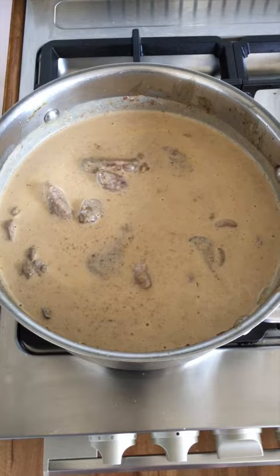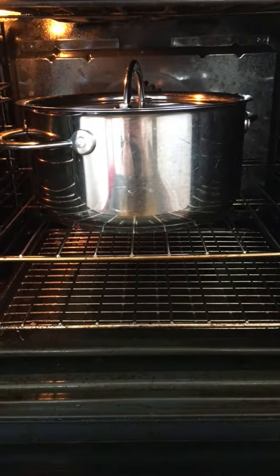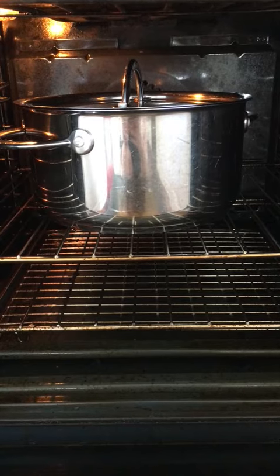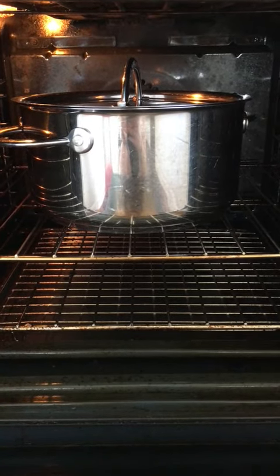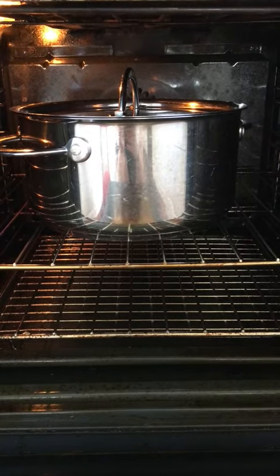I've just left that all to warm up a bit and now I'm going to put the lid on it and stick it in the oven. Just leave it in the oven for the rest of the afternoon until you're ready to eat. If you need to leave it on all day because you'll be at work or something, just turn the temperature down to about 150 and it should be fine.